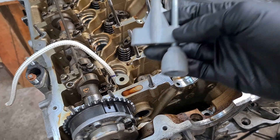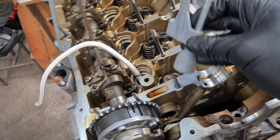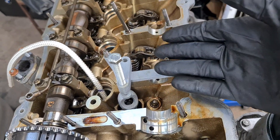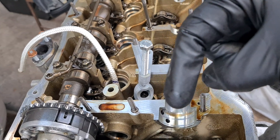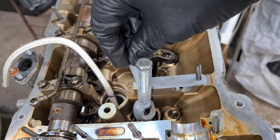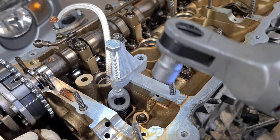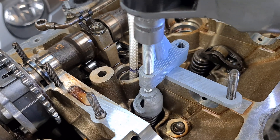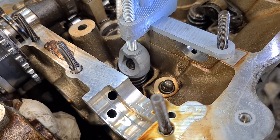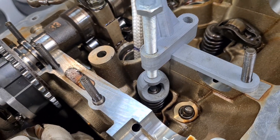Now I can easily start compressing the springs. To compress the spring I'm going to use this specially made 3D printed tool I've made myself — it works pretty well if I do say so myself. If you are interested in getting this tool and supporting my work, I'll put a link to my website down below where you can order it. The tool is in now and we have to secure it with the nut, and now I'm just going to compress the spring.